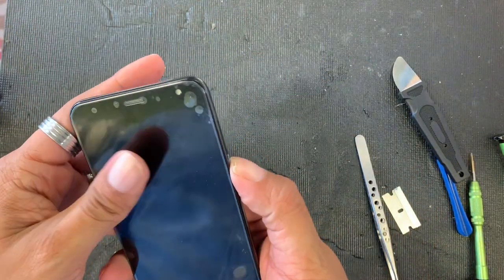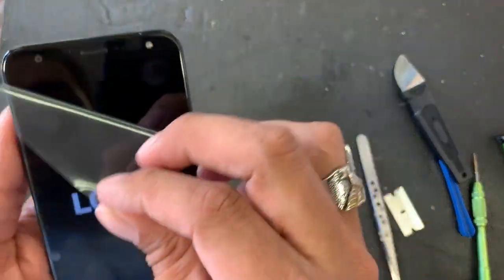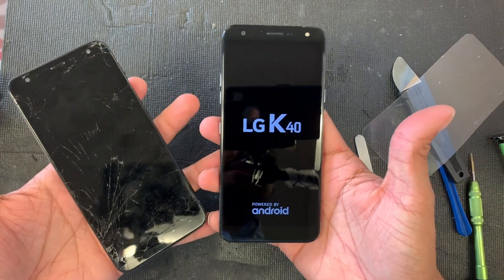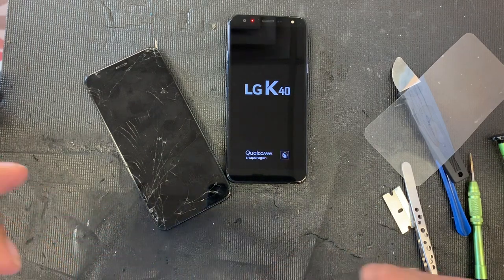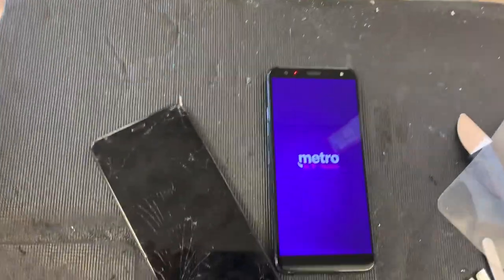As you guys can see, we have finished this phone. We're gonna turn it on for the last time — look, there's that beautiful screen, and that was the old one. I hope you guys enjoyed the video, I hope this helped you, and don't forget to subscribe. I'll see you in the next video, thank you!